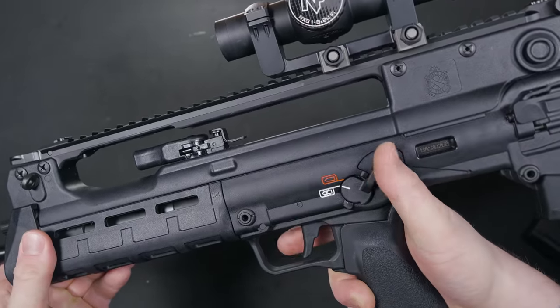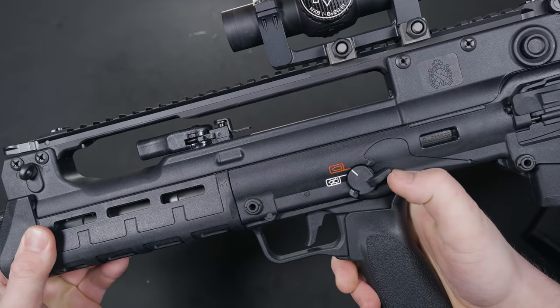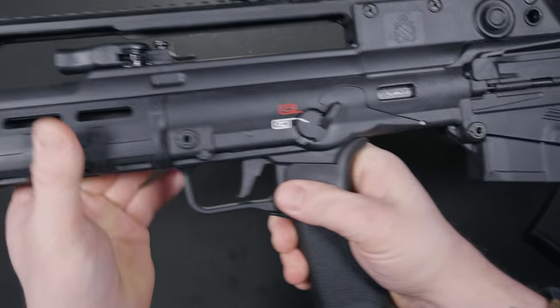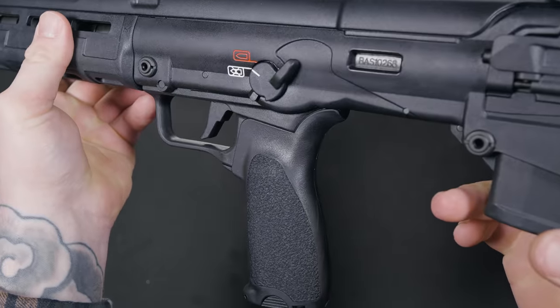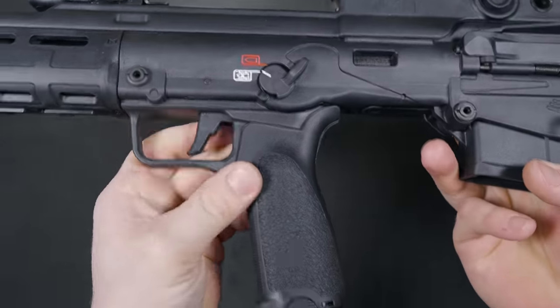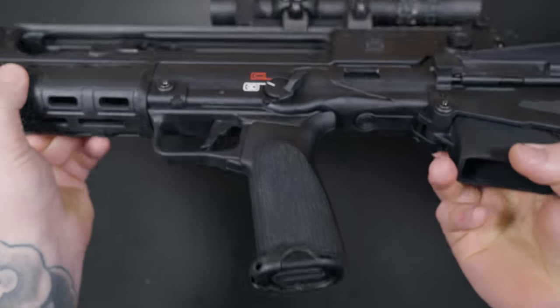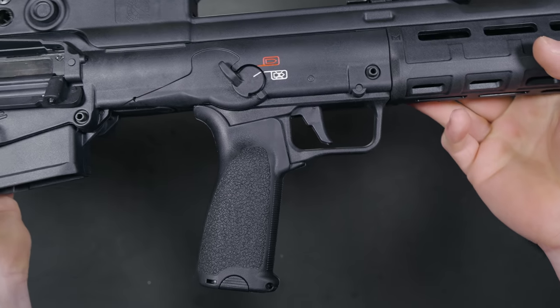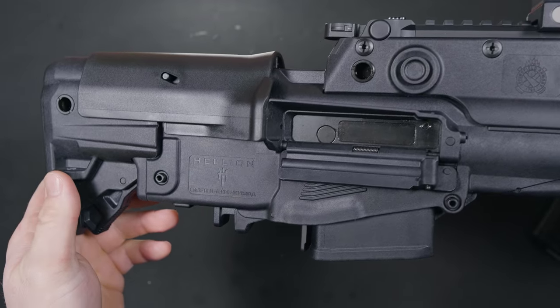If I had to pick out a negative for the Hellion, this would be it — I am not a fan of the safety selector. It does what it needs to do, but the placement is a little bit of a stretch for my thumb to reach. I have to readjust my grip just to engage it. Not a deal-breaker, but I did want to point that out. Speaking of grips, the Hellion ships with one of my favorites, the BCM Gunfighter Mod 3. The texture on this grip is very aggressive and the angle is perfect for me. I run these on a few of my other rifles for a reason.